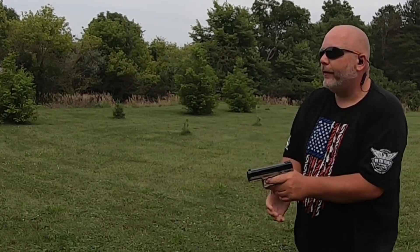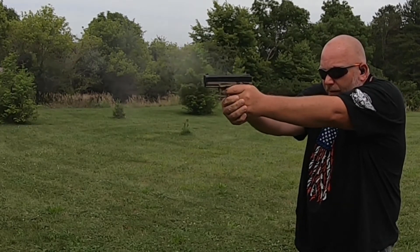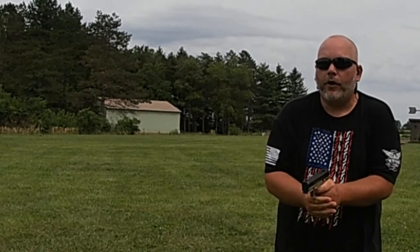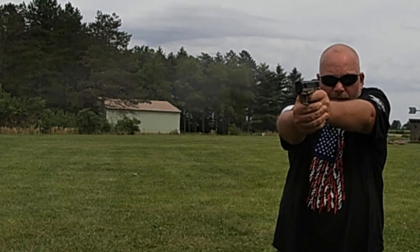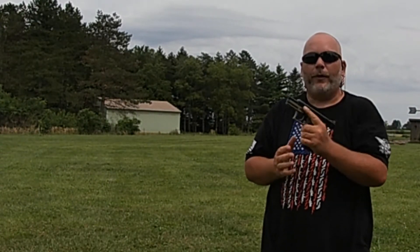Now we're going to do Federal Bulk Pack. Ran through those perfectly fine. Now we're going to try Federal Auto Match. I figured that one would work, because normally that's what I run through this gun — it's cheap at Walmart. Never had an issue with that, except maybe one not going off, but that's the ammo's fault, not the gun's.